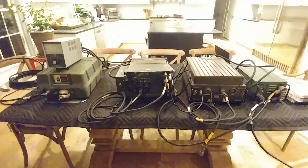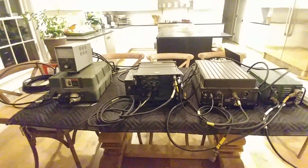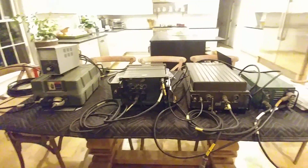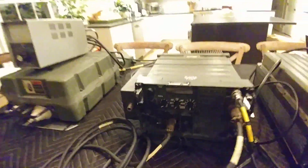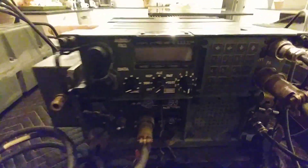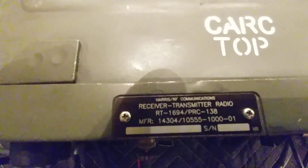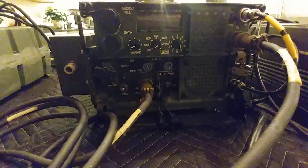Hello everyone. This is a new video that I'm doing at night and I don't want to use the flash because I think it makes the equipment look kind of weird. So I'm trying to use natural light in the house and playing around with the exposure in the camera. So what are we doing here today? We're going to play around with getting a Harris PRC-138, which is also known as the RF-5200 in the Falcon 1 series — but in this case, it's the actual military PRC-138.